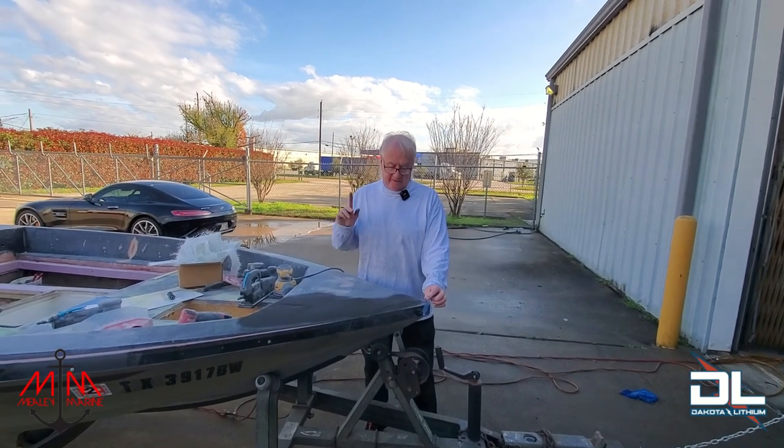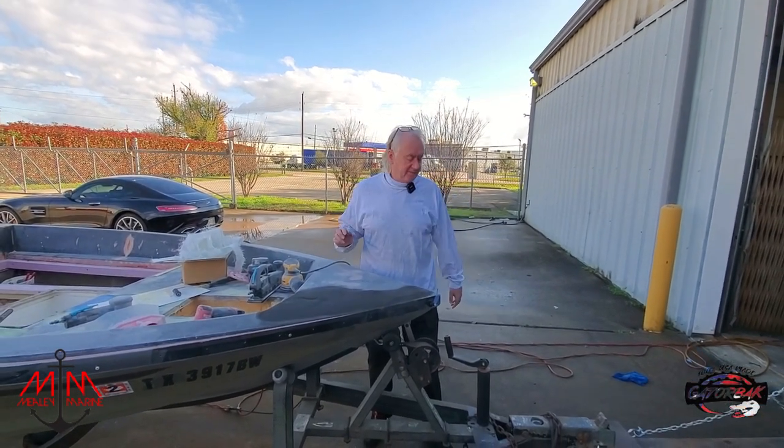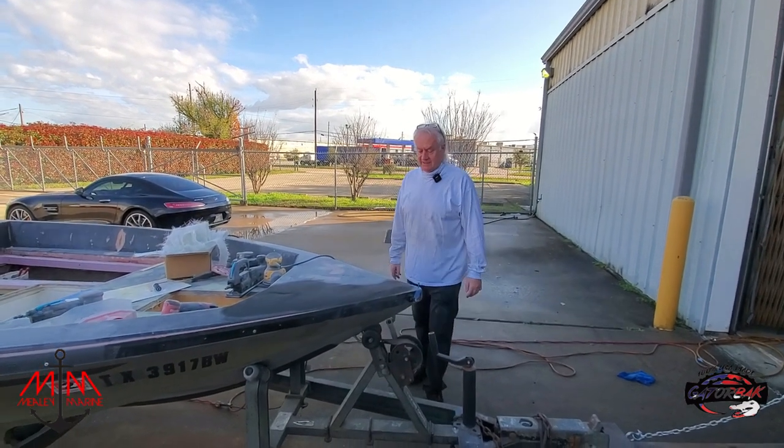Whilst Michael's been working on a customer's trailer this morning, replacing calipers, I've been doing some sanding.